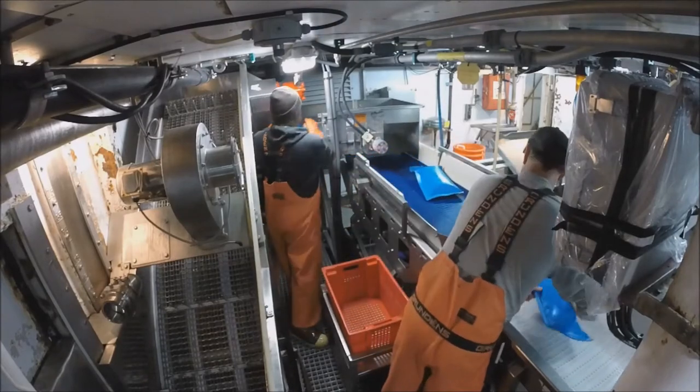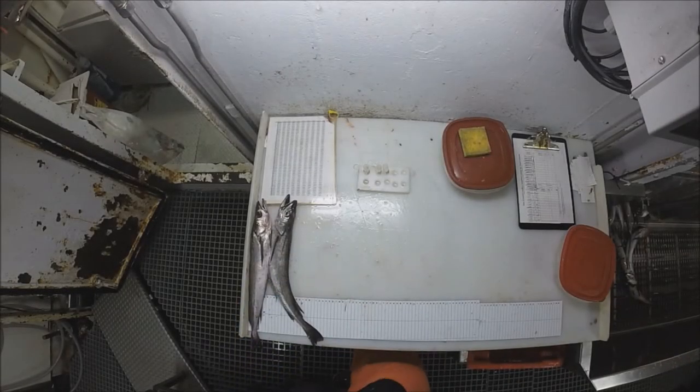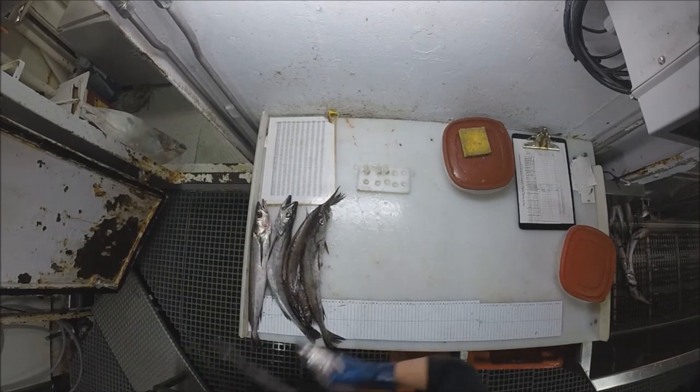But before the day's end, the flow scale test is performed by the crew. And without fail, a new haul comes on board for a new sample to ensue.